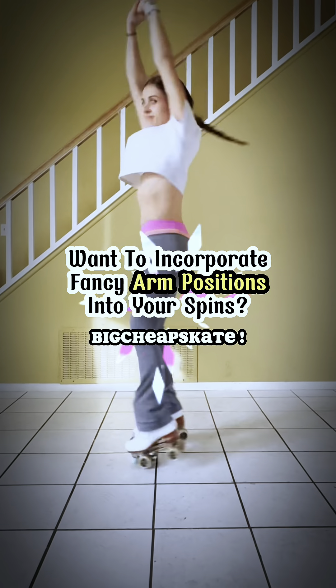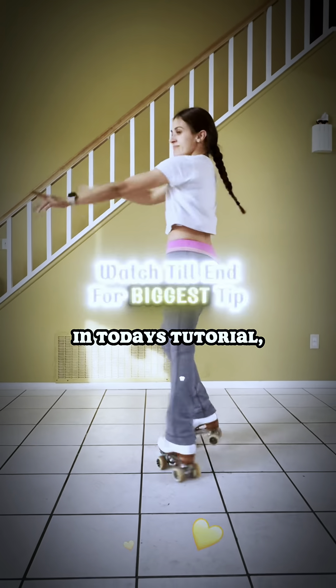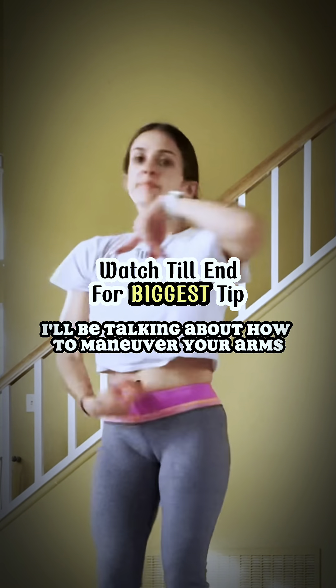Skaters, what is up? It's your girl, Big Cheap Skate. As per heavy requests, in today's tutorial, I'll be talking about how to maneuver your arms in a spin.